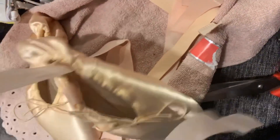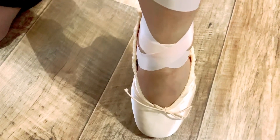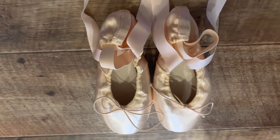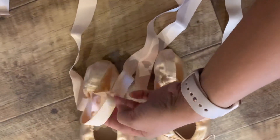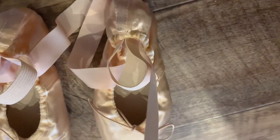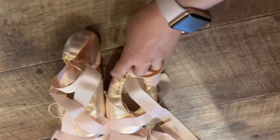I'm still working on the ballet shoes. So ito na — tapos na yung pagkakabit natin dito. Ito, ikabit pa na sya — ito at sya yung ribbon. So yun na sya, that's it.